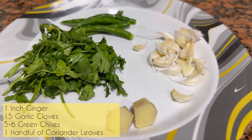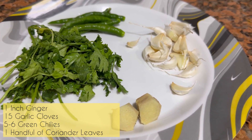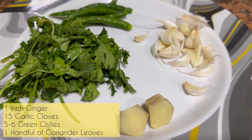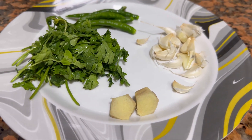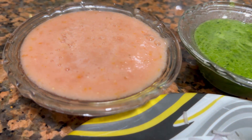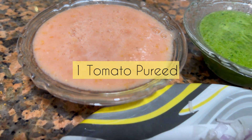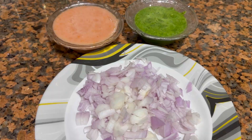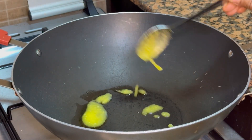First I'll prepare a green chutney out of 1 inch of ginger, 15 garlic cloves, around 5 to 6 green chillies based on the spiciness level you like, and one handful of coriander leaves. Grind it to a chutney consistency and keep it aside. Along with that I've taken 1 tomato pureed and 1 onion sliced small. Prepare all this and keep it aside.